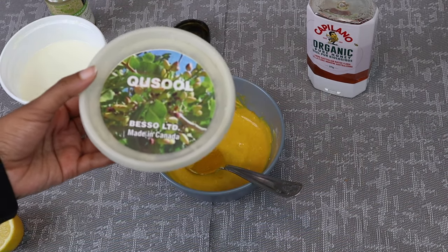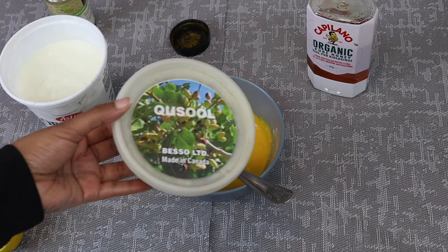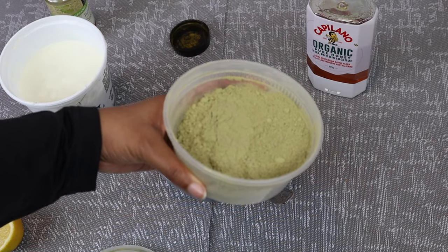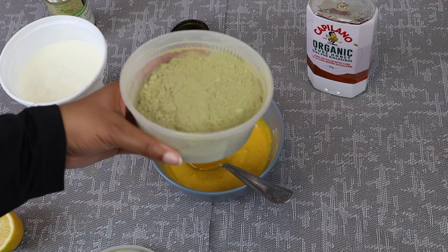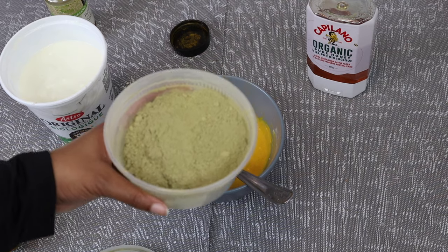I'm going to add some of the qasil in as well just to thicken up our paste, because as you can see it's a little bit runny. This is what it looks like on the inside. If you guys don't want to grab it from Amazon, you can also grab it at any local Somali market — if you guys have one in your area, they will always have this in stock.